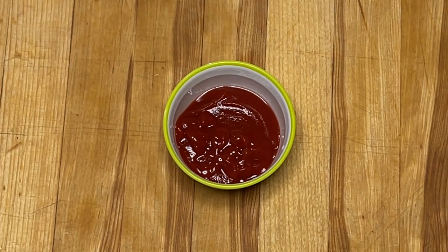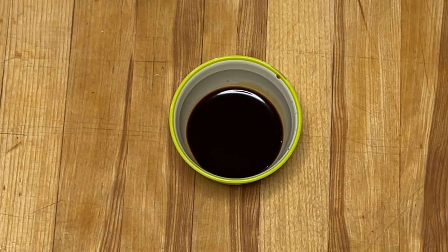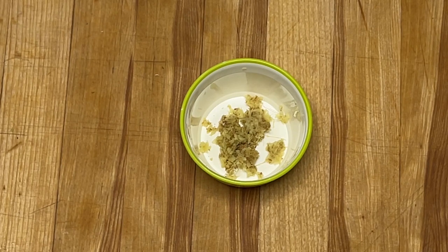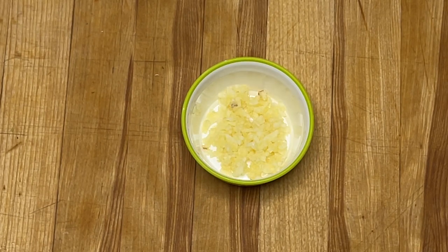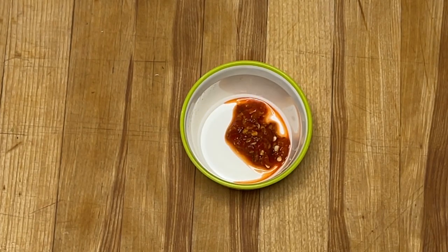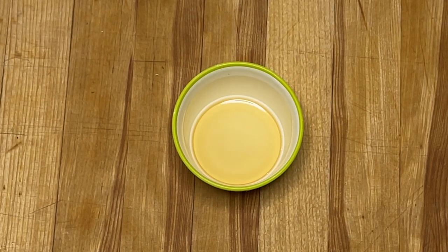Les ingrédients pour la sauce : nous avons besoin d'un quart de tasse de ketchup, deux cuillères à soupe de sauce soya, deux cuillères à soupe de sucre brun, une demi-cuillère à thé de gingembre frais moulu, deux gousses d'ail finement hachées, une demi-cuillère à thé de sambal, et pour terminer, une demi-cuillère à thé d'huile de sésame.